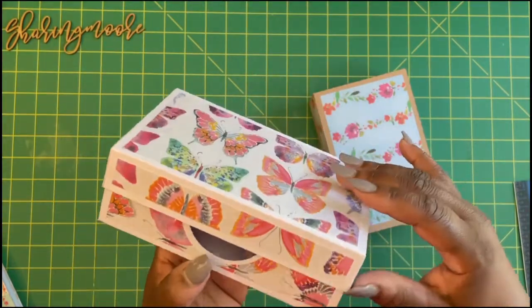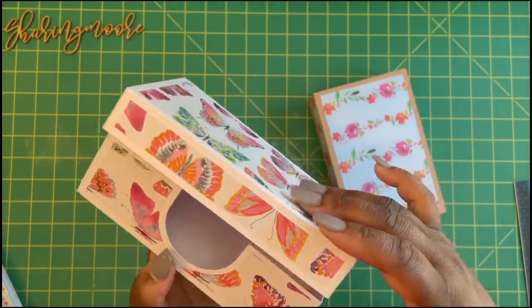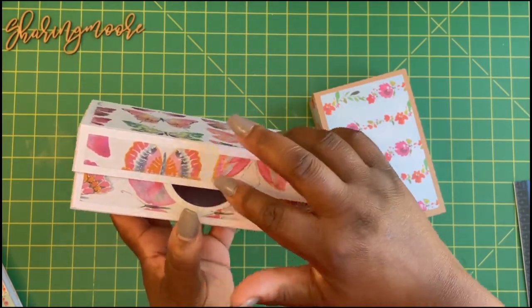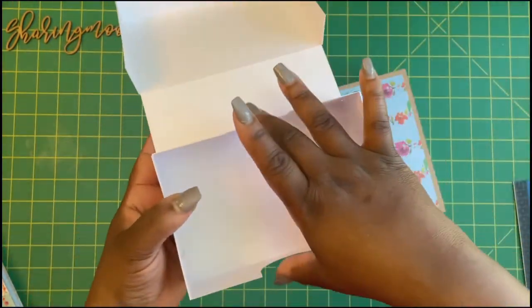One other thing I'll probably alter the next time I make this is I won't put these little grooves in there, because when you close the box it's cute but you really don't need that hole right there. I would move that hole to this part and then take these two off, so you can put stuff in there and have the full box.